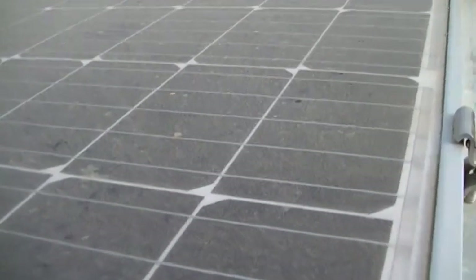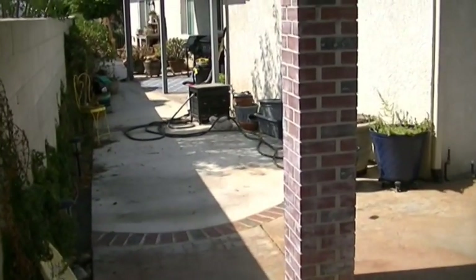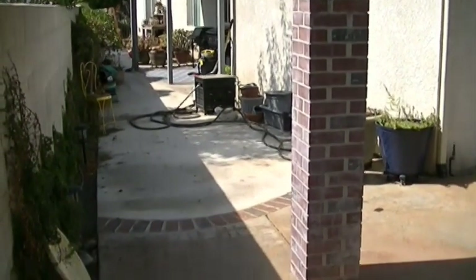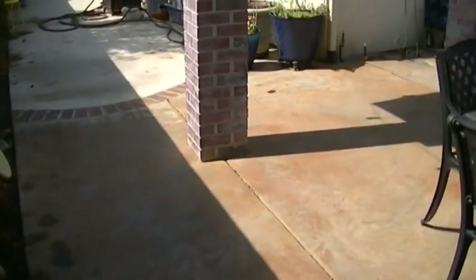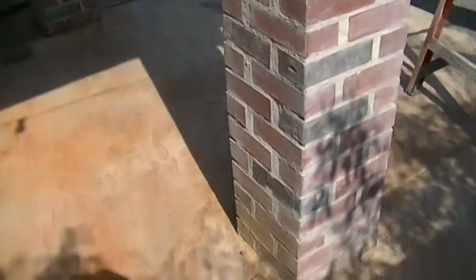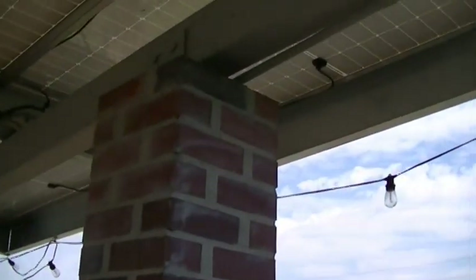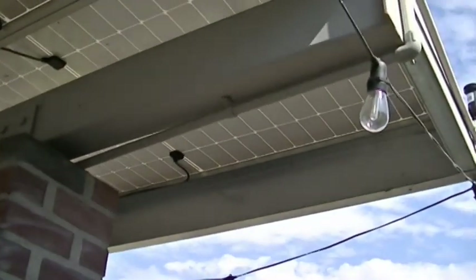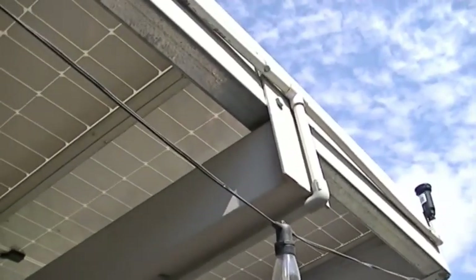The half-inch schedule 40 PVC pipe goes underneath the concrete — I had all that pipe work put in before we poured the concrete. It runs down to here, ran up this post, and you can see it coming out at the top of the column. I painted it gray to match the beam.